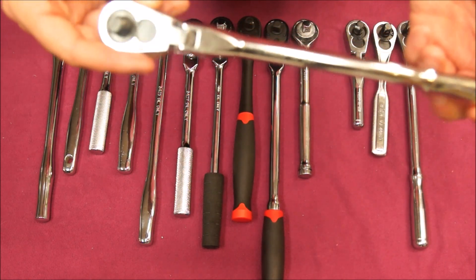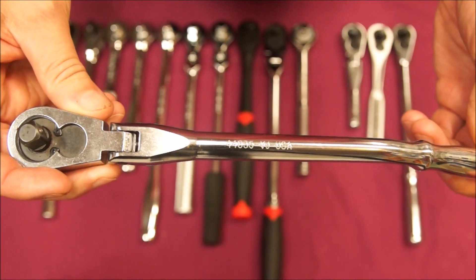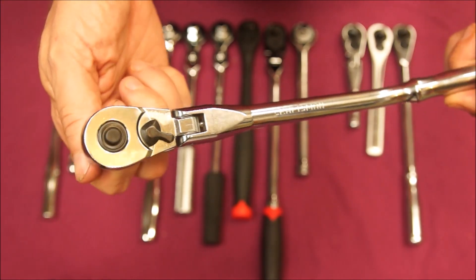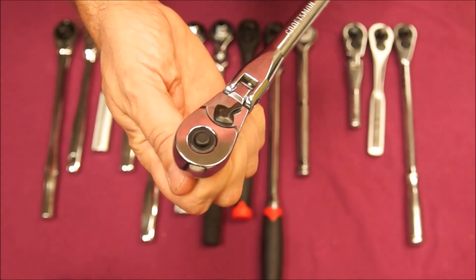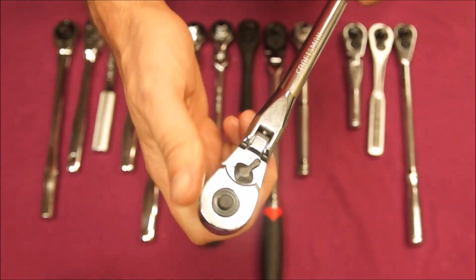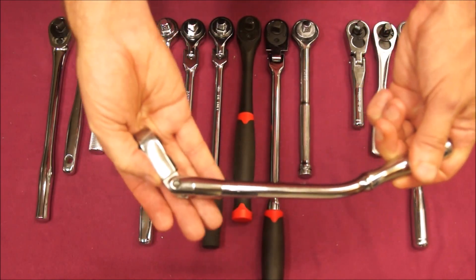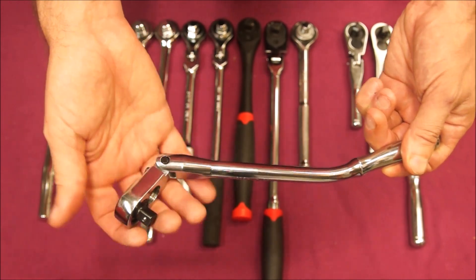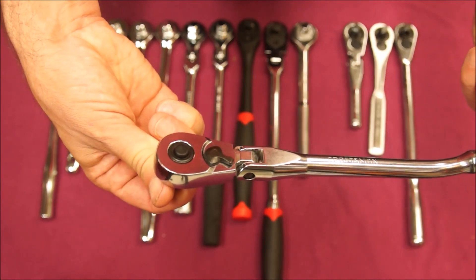This is the bent handle Craftsman, again another USA model — 44 835, again 36 teeth. I can't think of one specific job I've used this for, but it is handy with a flex that has stops in it — detents — holding it in position. And this one sounds pretty smooth inside too.